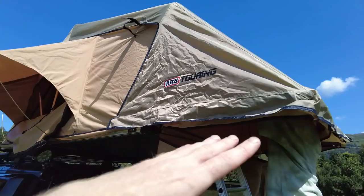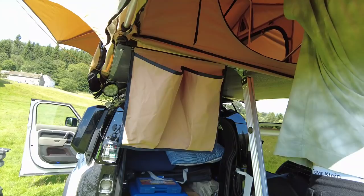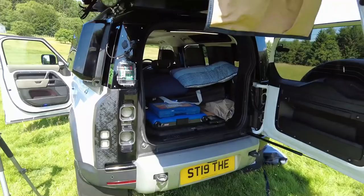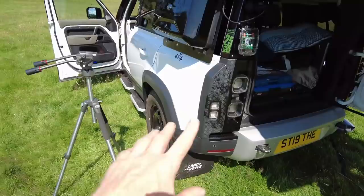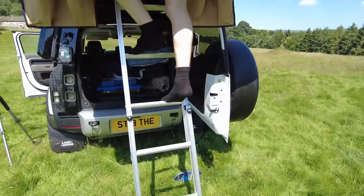We woke up this morning and could look out over the Welsh mountains where we're staying. When you're in a floor-mounted tent you don't get that privilege. Regarding the roof ladder — I had to order the extended one but then George pointed out you can lower the suspension. On the Defender you can raise and lower the air suspension, so we lowered it right down at the back, which meant the standard ARB roof ladder now fits — really cool.